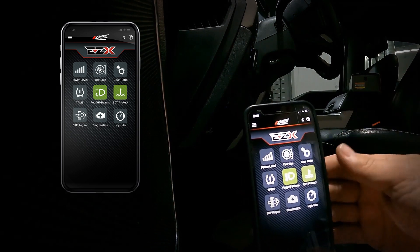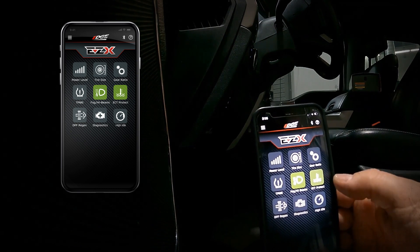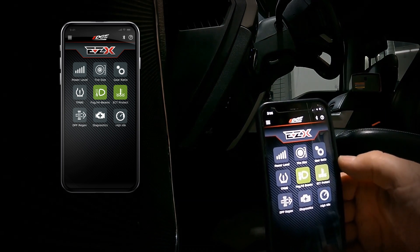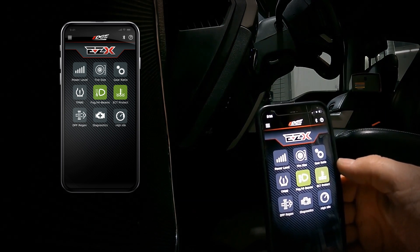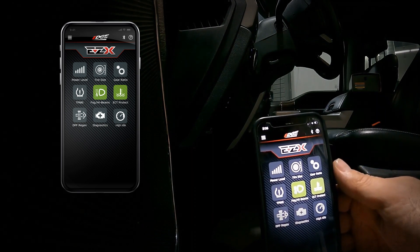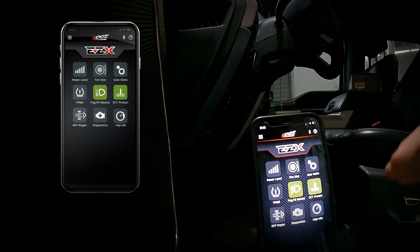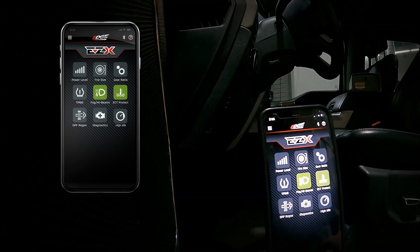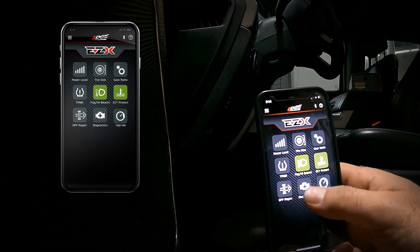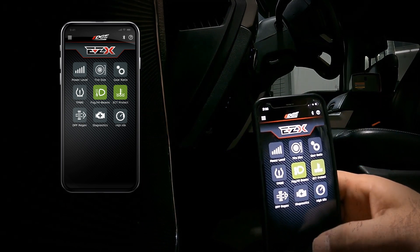In the app you've got power levels, tire size, gear ratio, TPMS adjustments, you can enable high beams to stay on with fog beams, and you can turn on engine cold protection — this prevents the module from adding power until you reach operating coolant temperature, and it will also derate power if coolant gets too hot, which is a built-in safety feature. You can also do a DPF manual regen, check diagnostics, and set high idle features.